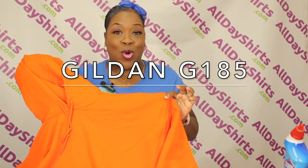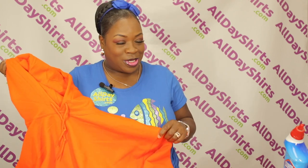Our tutorial is going to be on a Gildan G185 in the color orange. The things that you're going to need are, of course, your sweatshirt, your image, and then you're going to need some glitter vinyl in the color white.